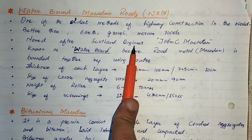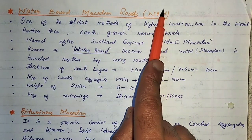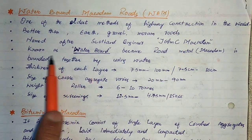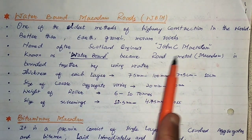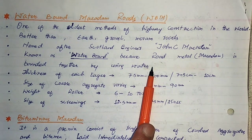WBM is named after Scottish engineer John C. Macadam. It is known as water bound because road metal, or macadam, is bonded together by using water.